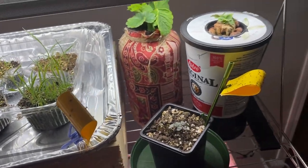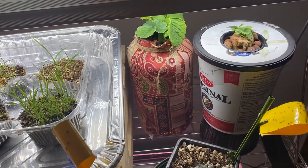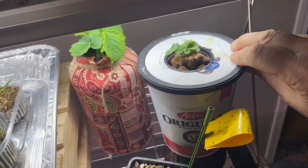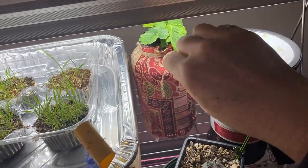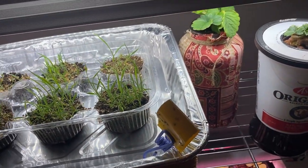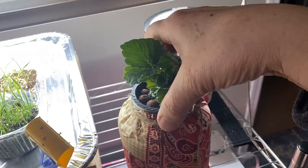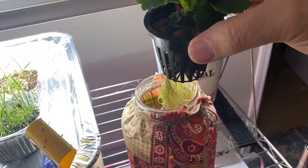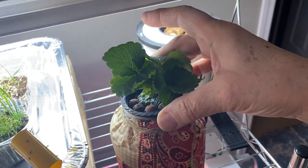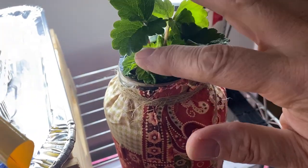I still have a couple of crack key method things on the go here. I started strawberries from seed using the crack key method. I'll pull one out here to show you — these were very slow to start as well, but once these roots finally hit that water full of hydroponic nutrients, these strawberries really took off.